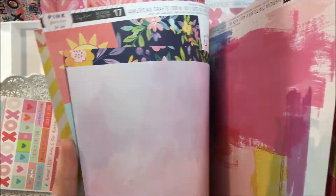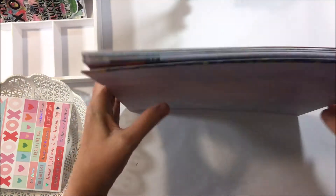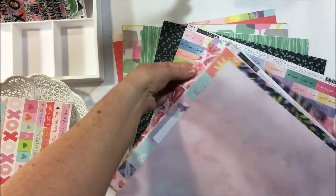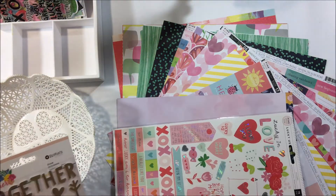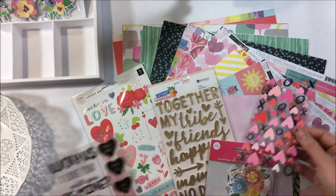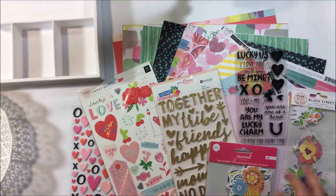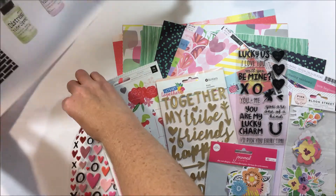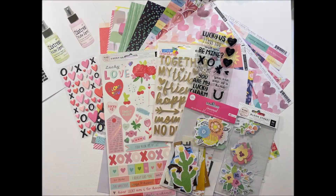Straight away I can see some of my favourites — that heart shaped paper with the ombre hearts and rainbow, and then that watercolour purple on the top there, that's going to be one of my favourites as well. So you get to see the papers and some of the lovely embellishments, and hopefully that can see you through until the postman delivers your kits. Definitely going to enjoy this month, so I hope you enjoyed that unboxing. Thank you for watching and I look forward to seeing your projects!